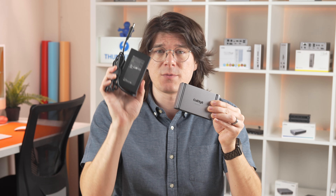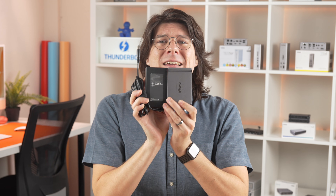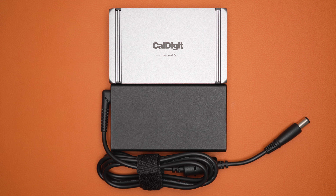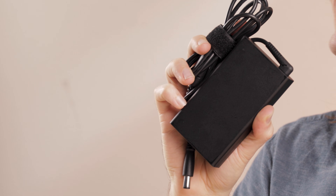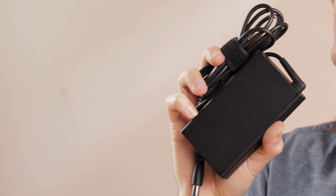Paired with the new, smaller power supply, the entire Element 5 is more powerful and portable than ever. Like with all our products, the Element 5's power supply is compatible with every region, supporting from 100 to 240V input power. The power cable itself is detachable, and the one included in the box matches the region for where the hub is purchased.